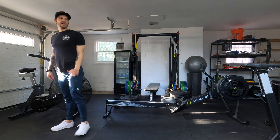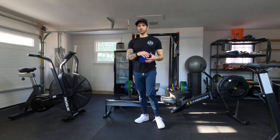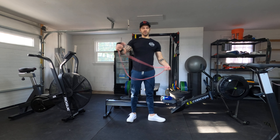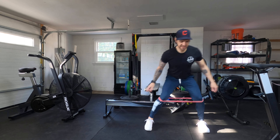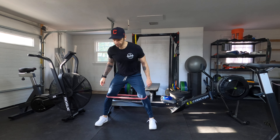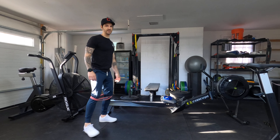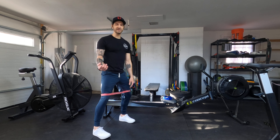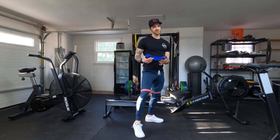Once we're done with that, you need a band — any band actually works. You just remember you've got to double loop the band. We're going to go banded monster walks below the knees. 10 steps to your left, into 10 steps to your right, then 10–12 steps forward and 10–12 steps backwards. If you want more tension, you can double loop the bands, or you can add another band put it above your knees — this adds a little more activation. Or if you have a slingshot, those are way better.